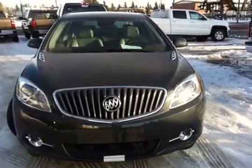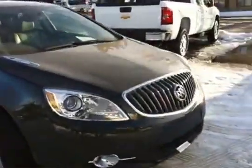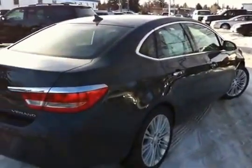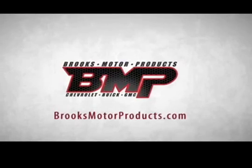Bring it around the back — a view of the Buick Verano — and around the passenger side. This car is rated 46 miles per gallon highway, 29 for around town. Really good on fuel — that's 24 miles per gallon power.